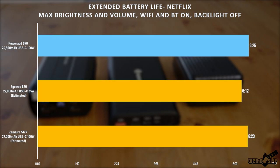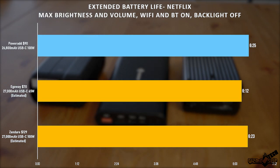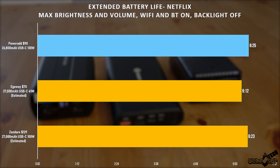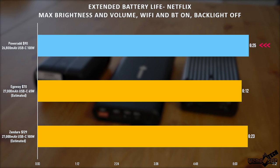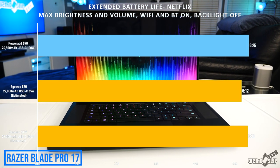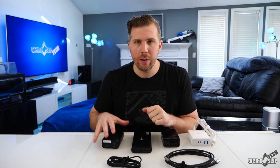Moving on, I did a Netflix battery life test at max brightness and max volume with keyboard backlight off and airplane mode on — basically worst-case scenario. Without the battery bank you're looking at about three hours of Netflix runtime at these settings, but with the battery bank we pushed six hours and 25 minutes with the PowerAd plugged in, which is a really significant improvement. Of course the Razer Blade Pro isn't optimized for battery life — something like the Zephyrus G14 with its 7nm AMD Ryzen chip would see significantly better times overall.